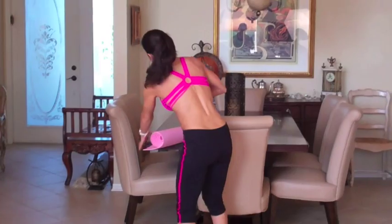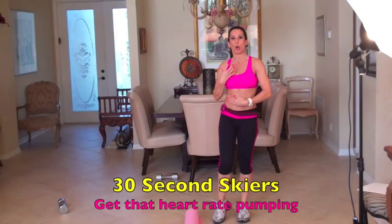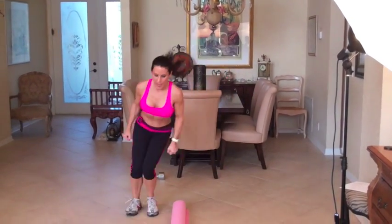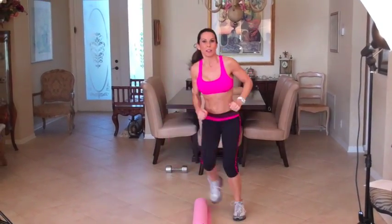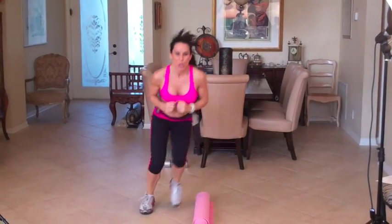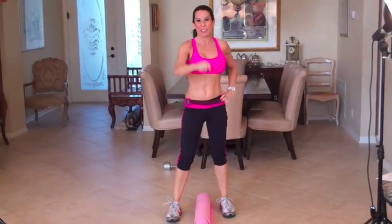Now we're going to get into the cardio move. We're going to do skiers. A lot of you have probably seen me do skiers — I love them, they get the heart rate up. The lower you go with your squat, the harder it's going to be. I'm going to put it on my timer for 30 seconds. It's up and over. If you're just starting out, it might be a little tap. But if you're advanced, you're really going over those moguls. For 30 seconds, whatever works for you — just keep it going.